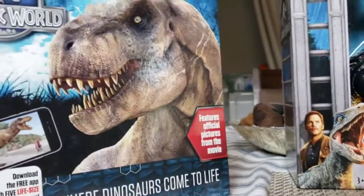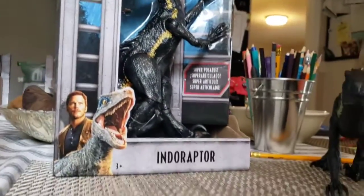Which one should we do first? I think we should start with the Indoraptor. We need my roll — my roll here.